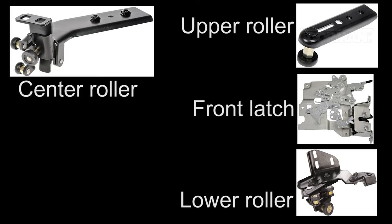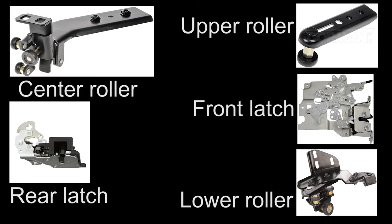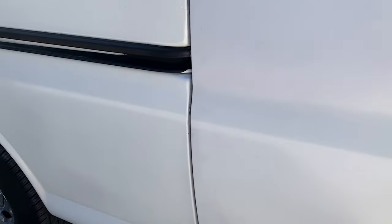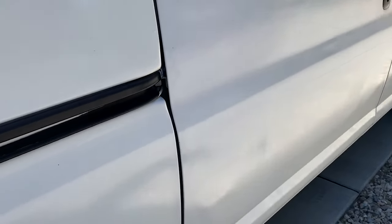There are a number of wear points that will eventually require any door to have the worn pieces replaced or have the door realigned. The bad news on the sliding door is those wear items are expensive and labor intensive for replacement. The good news is sliding door realignment is pretty quick and simple.